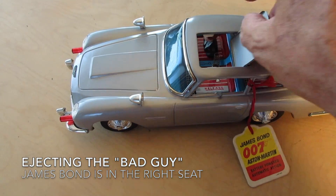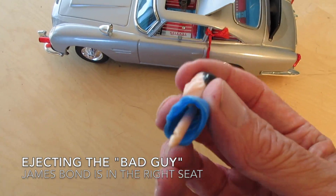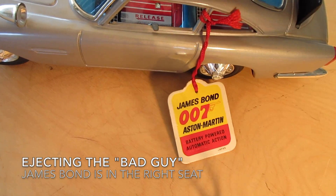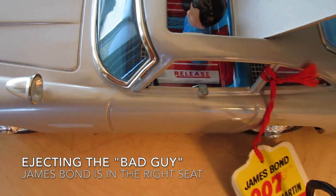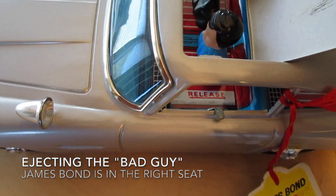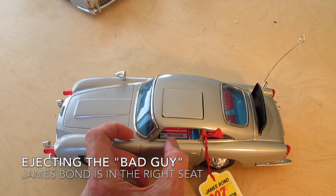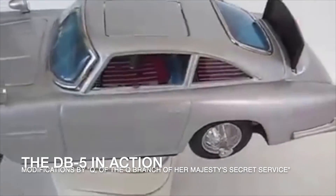There we go — we eject the bad guy with that little lever on the side. We open up the top again, there's the bad guy. Let me push him down inside so that spring clicks into place, push him down — there it goes. Put the top back on, there's that little handle, and you press it forward — boom — and he comes out.